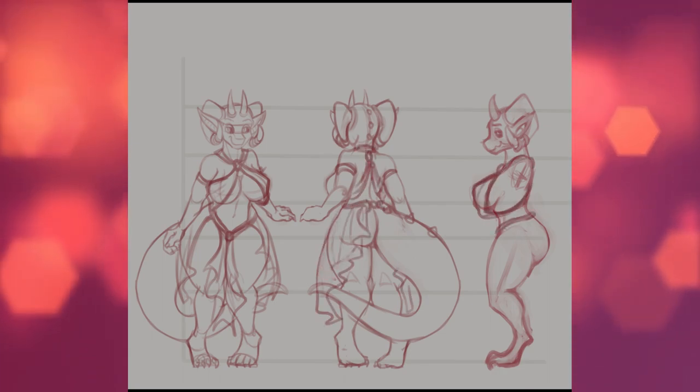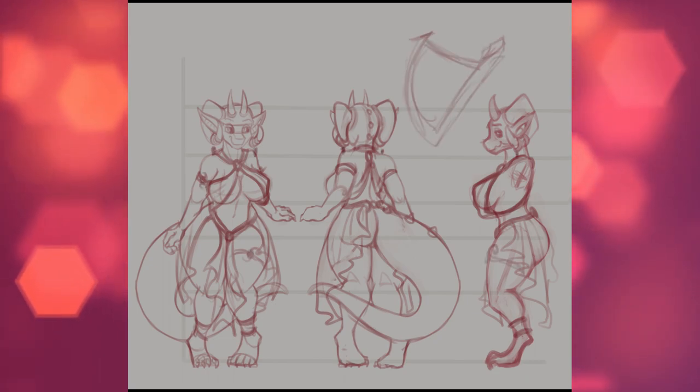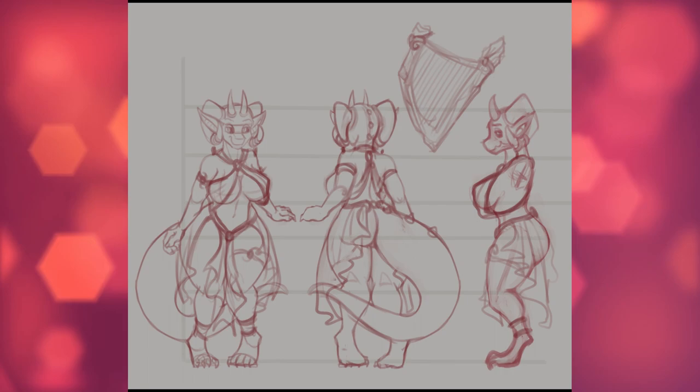And oh my gosh, I got free rein on designing her harp — we'll get to that later. For now, I'm starting the line work.